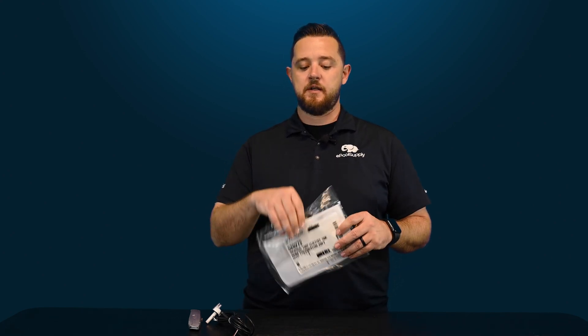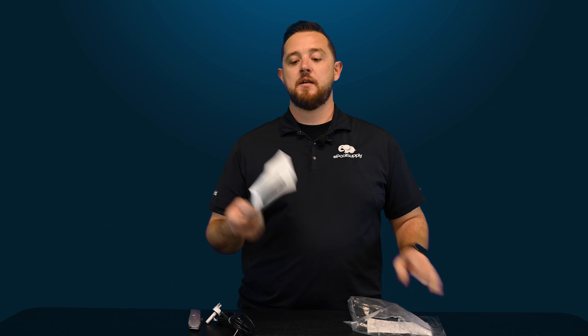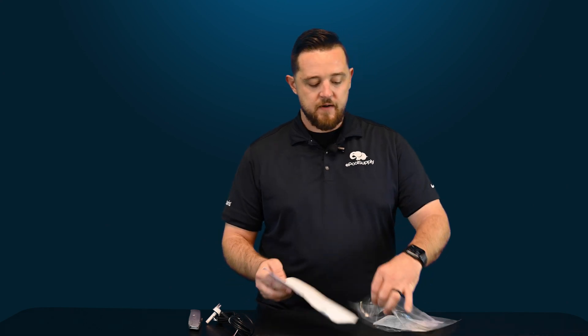They include a user manual in the package so you can dive into all the different installation tips. It'll show you how to drill in properly and tell you the drill bit you need — it's a 3/8-inch drill bit — as well as showing you how to wire them correctly into the automation system to get your readings. Pretty straightforward overall.